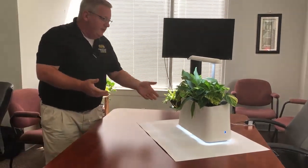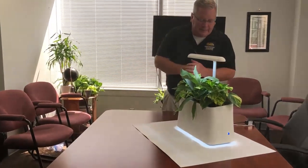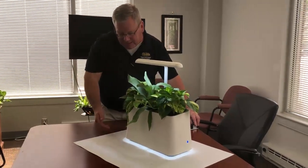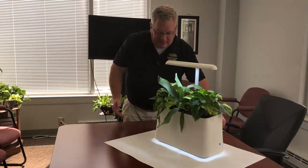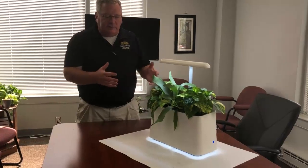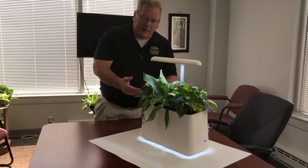Breathe is available with or without an app — this unit is without the app. You can also dim the light at the bottom. The bottom light is really for aesthetics, but I was surprised at how many people we surveyed that really like it. It's a complete unit and we'll have some cool videos to show you how to pinch and trim your plants.